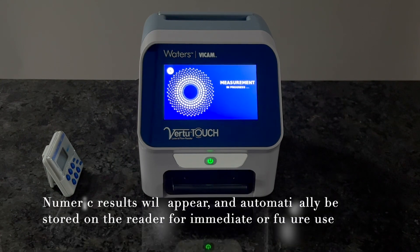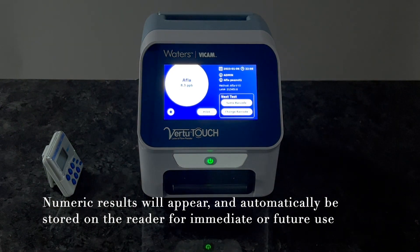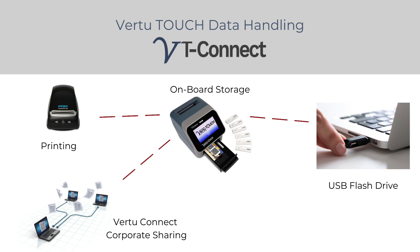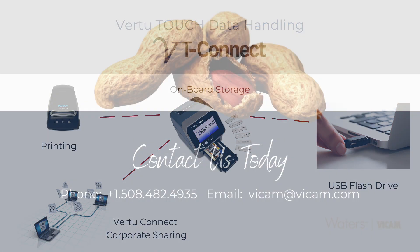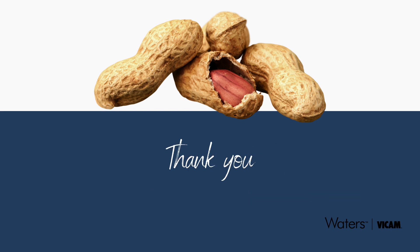Results will appear on the screen. Your results are now ready to use or transfer using onboard storage, USB memory storage, or Vir2Connect software, which enables secure data access and sharing within your operation. To learn more, contact us today. Thank you for spending the time with us learning about APLA-V Aqua for aflatoxin monitoring in peanuts and peanut paste.